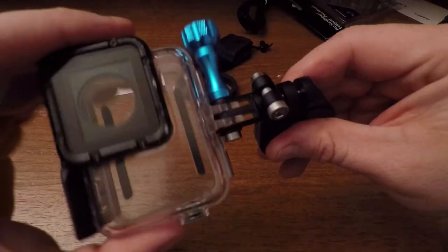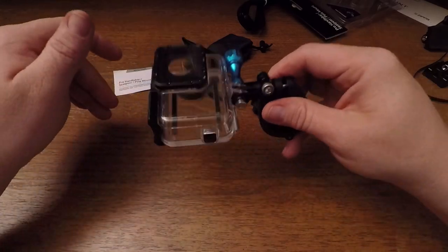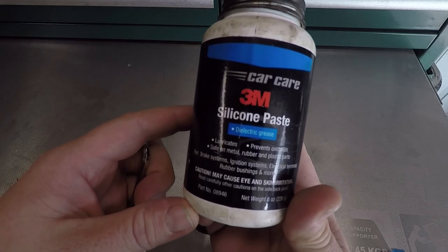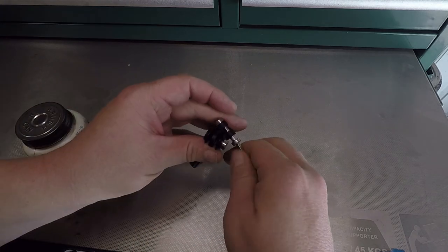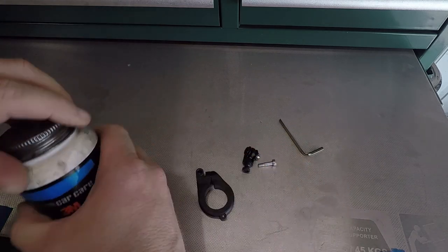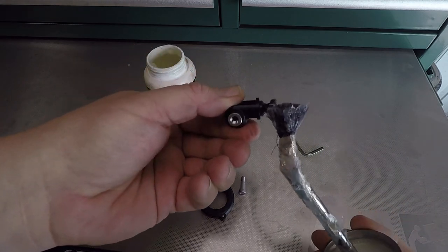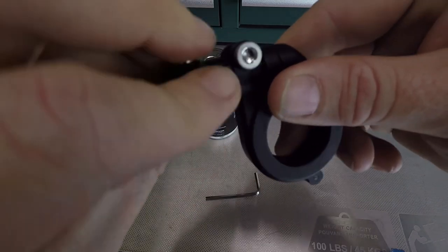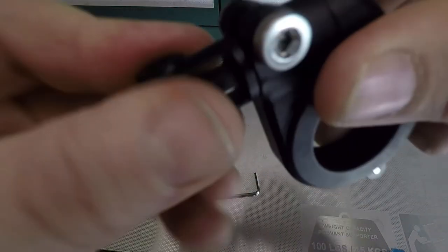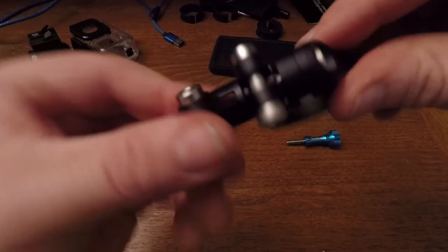3M silicone paste — can you hear that? Nice and quiet. Wow, that feels like a little miniature fluid head for a tripod. Cool.